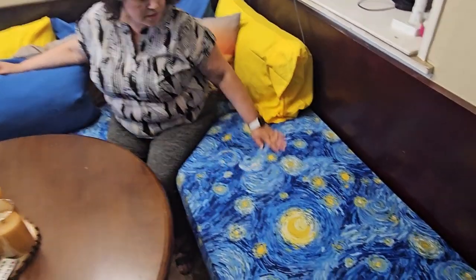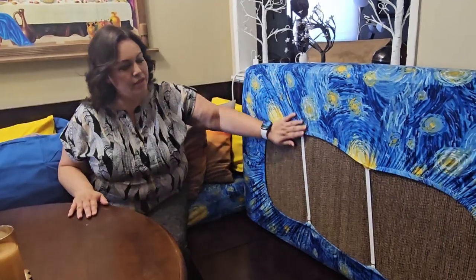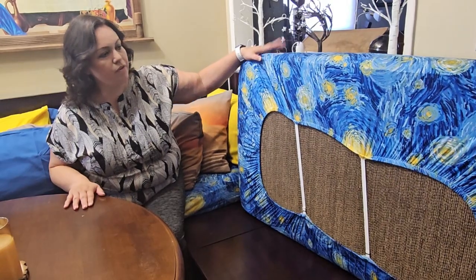They come in multiple sizes. This is the same medium, but you can also get a large for a larger cushion. They have these nice little hooks so you can hook it up so it doesn't come out of place. It's very snug, very soft, very comfortable.